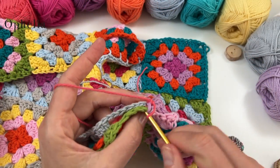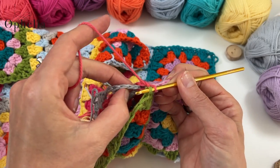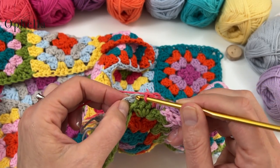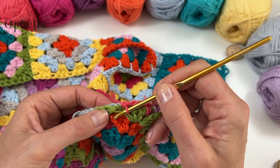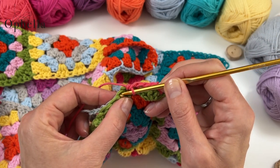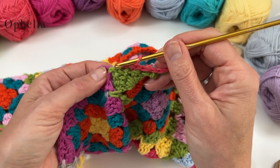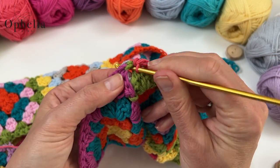Outer loop on this side and the outer loop or the chain space — outer loop, outer loop. Going around here, making sure you can stretch it so it tallies up at the end of the sides. In that corner chain space — just going to do my single crochet and just another one in between the join there for good measure.